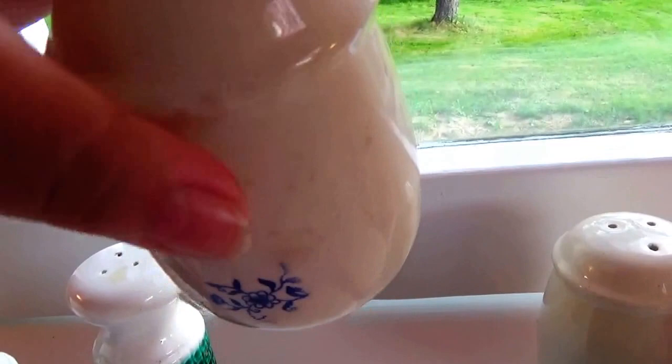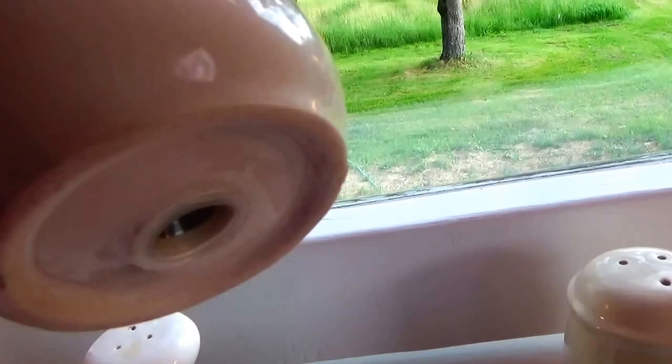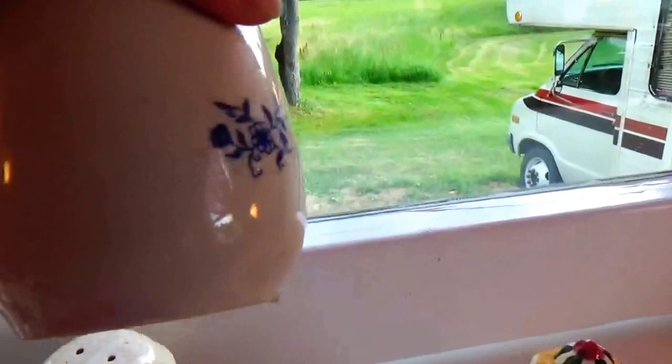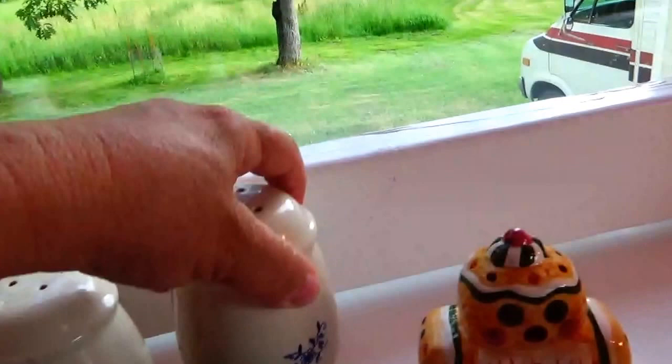And then we have some that simply have the flower design. They really hold a lot of salt and pepper. No special markings on them, but they've got three flowers all the way around, so you pretty much have a flower whichever way you set it. No markings at all.